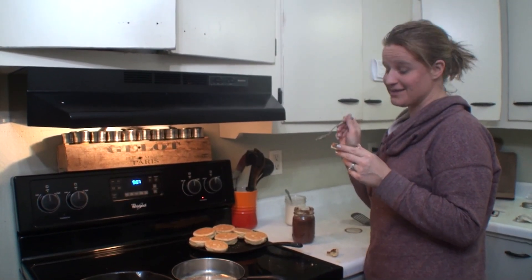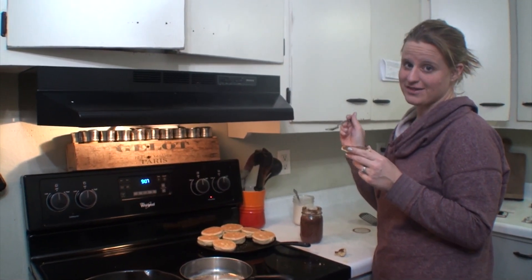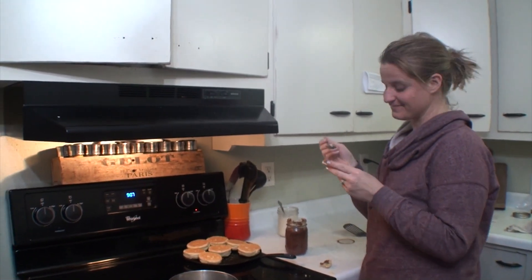Thanks for joining while we make these buttermilk biscuits — they are delicious. Make sure to leave a comment below if you try these out and let us know what you loved and what you didn't love. Make sure to keep an eye on our channel, we have some fun things coming for you. Bye.